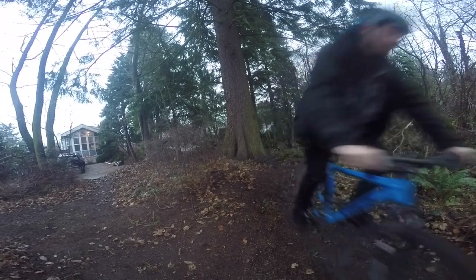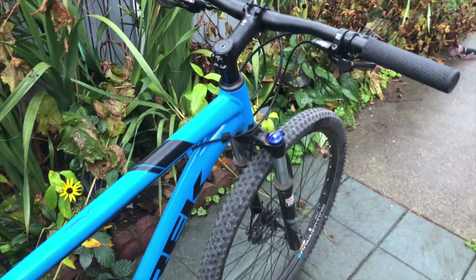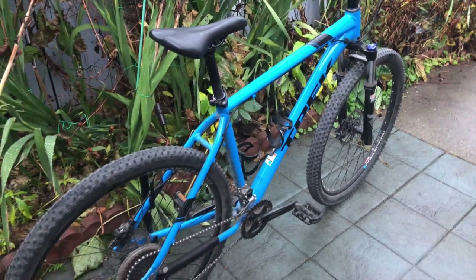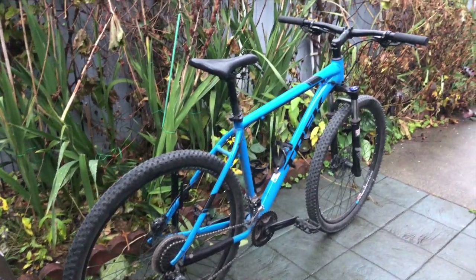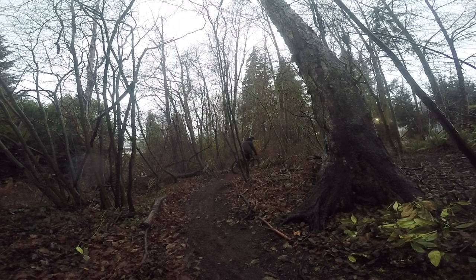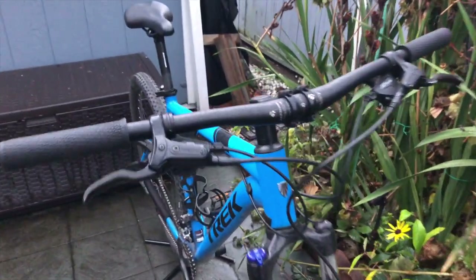With the Marlin we got 34 seconds, which is two seconds faster than the Fuel. You ought to take this result with a little grain of salt because the trails were muddy today and this trail is fairly flat, meaning the hardtail without the suspension bouncing would theoretically work better than the Fuel. Well there you have it — the results from my trail test. Let me know if you want to see more comparisons between these two bikes in future videos. Thanks for watching!